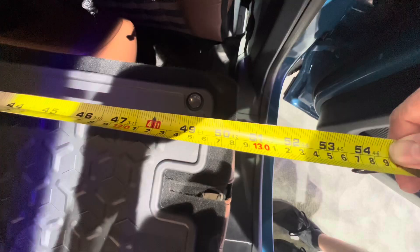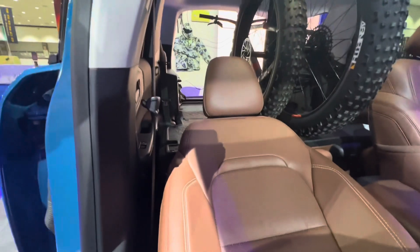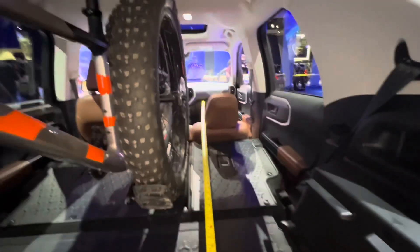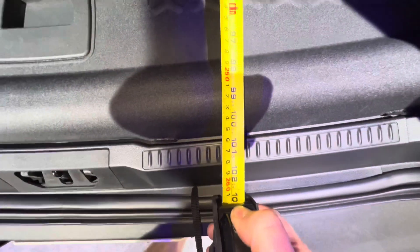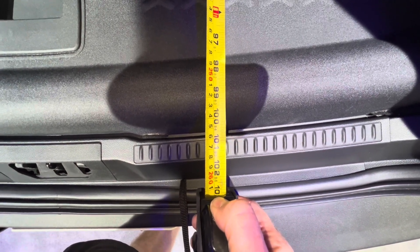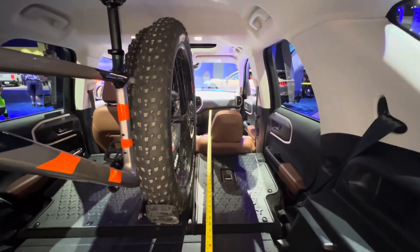And then if we lay down the front seat, you can probably take the headrest off the seat if you really wanted to haul something long in here, like a surfboard. So if we put a measuring tape on that and go all the way from the front of the dashboard, you get 98 inches to the back. And if you put it up on the dashboard, you could probably get another foot or two out of it. So there you go — Ford Bronco Sport.